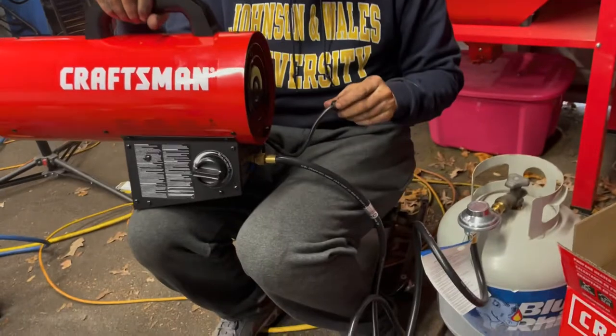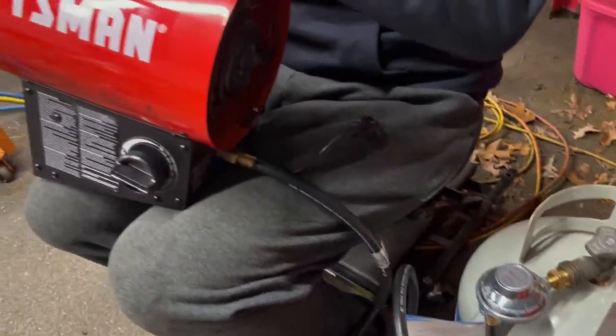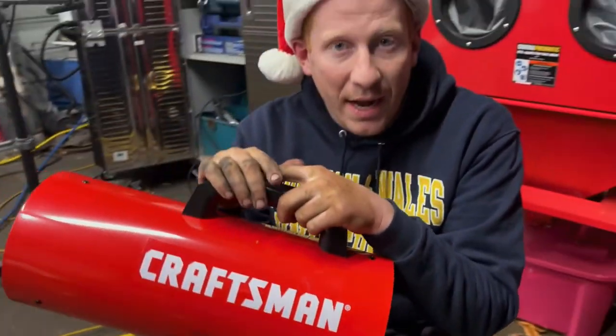It comes with a line. It comes with a short cord, which means you'll need your own extension cord. But you plug it in and it's good to go. So now we're going to show you how to get it running.